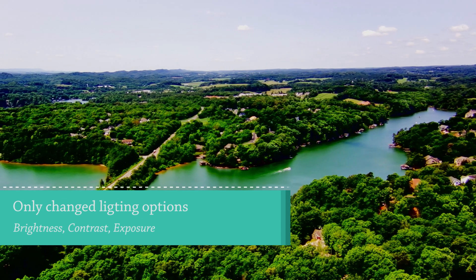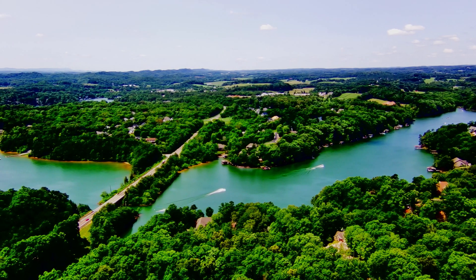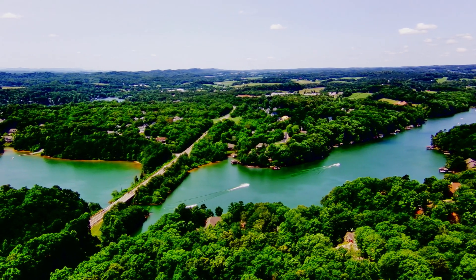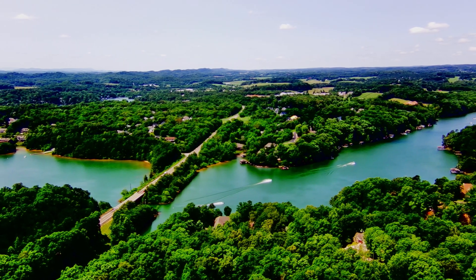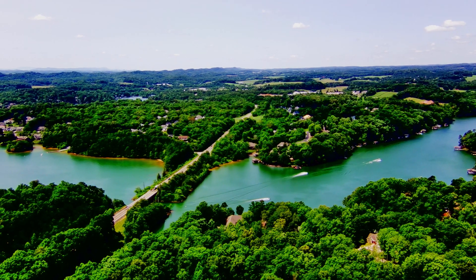But here on this one, I just changed the lighting options — that is the only thing changed: brightness, contrast, and exposure. And I think in this case, it looks significantly better.